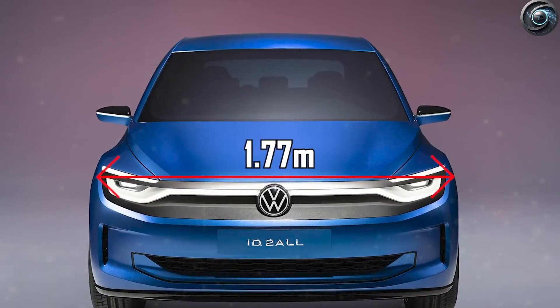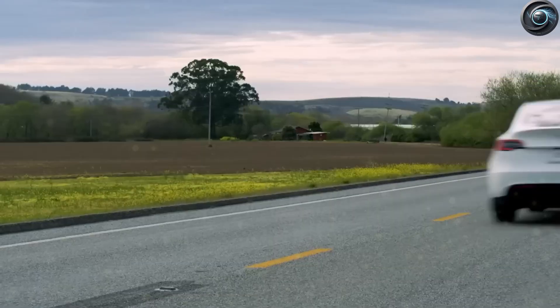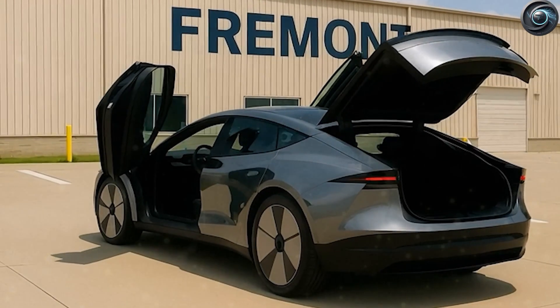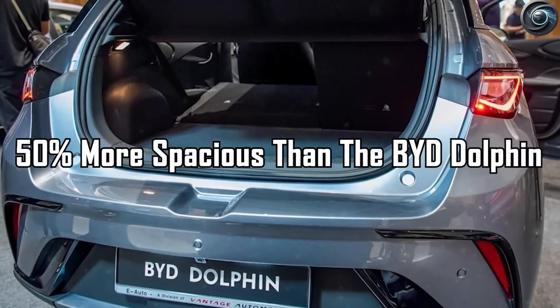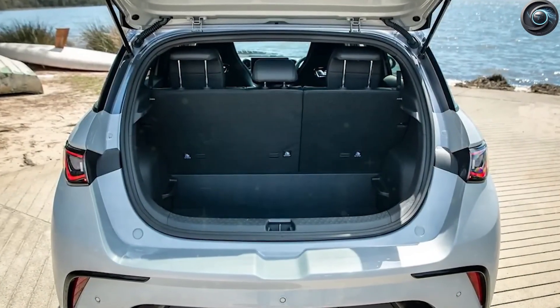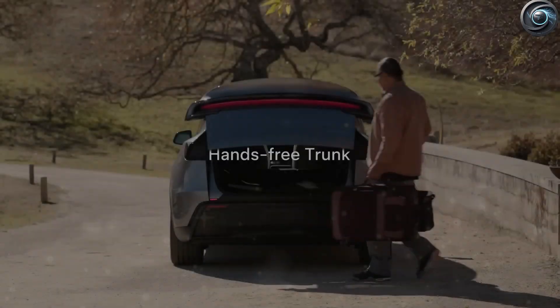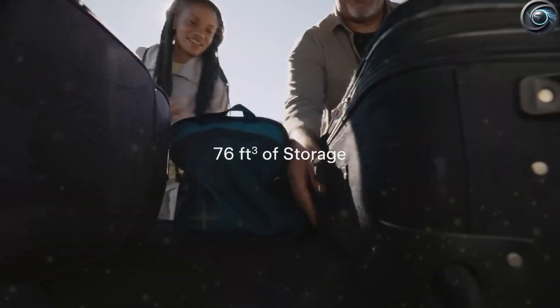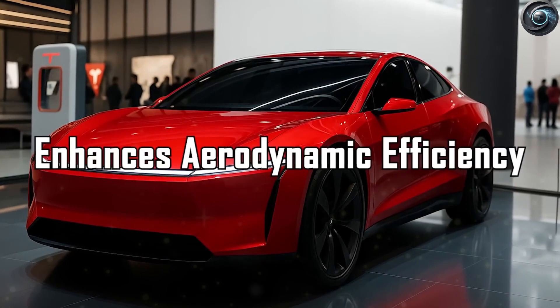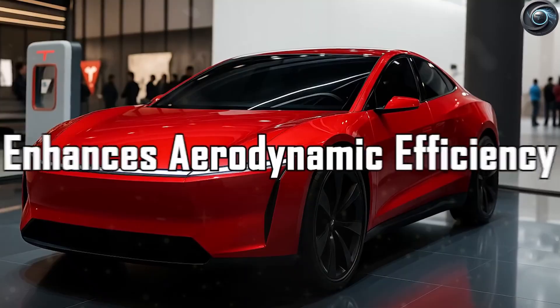Elon Musk recently said, 'Our biggest limitation this year is battery packs, but we're working to solve it, and I believe we'll make good progress solving it. After that, things will really take off next year.' That came directly from Tesla's 2024 financial update. When you connect that statement with everything happening at Giga Texas, the picture gets even more exciting.